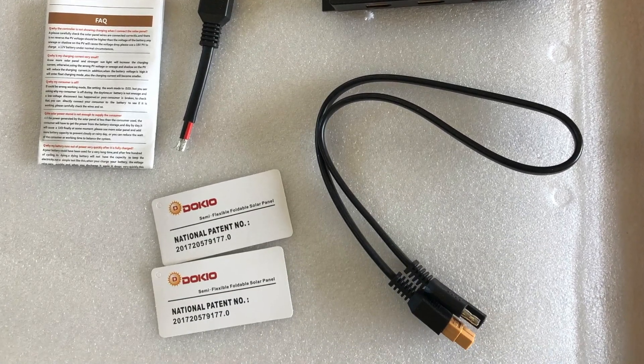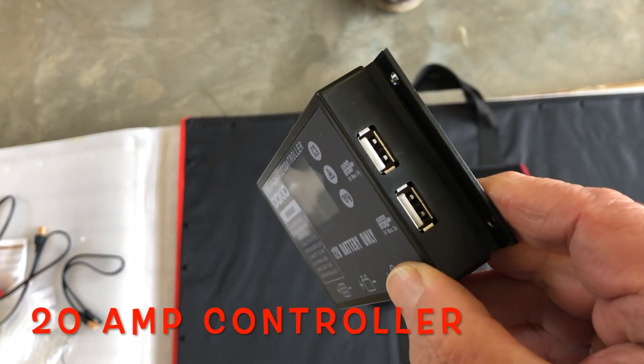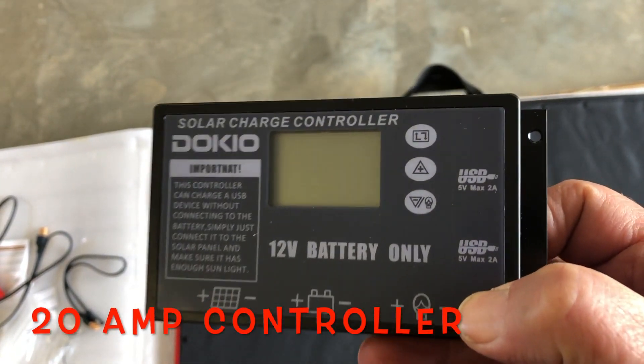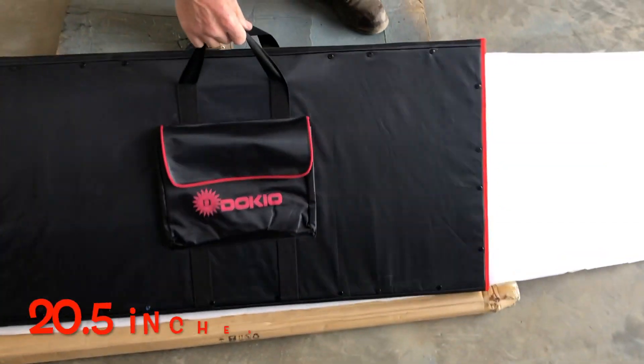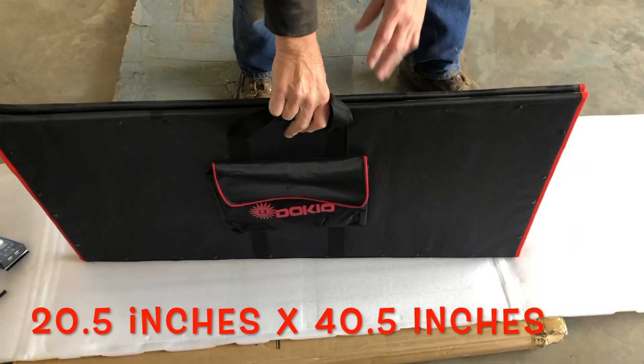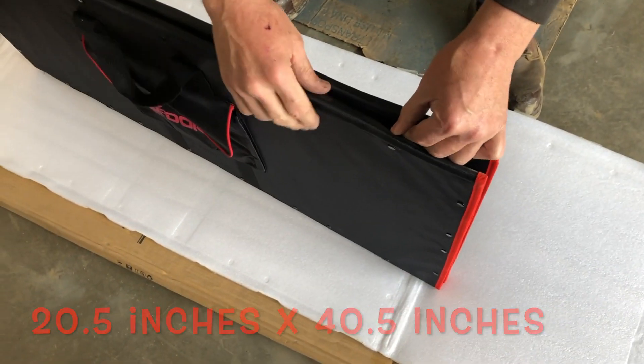The controller — everything you need to go right out of the box. But as you'll see later, I'm not too happy with this 20 amp controller. All right, let's lay the panel out and have a look at it. What is it, just snaps? Velcro.